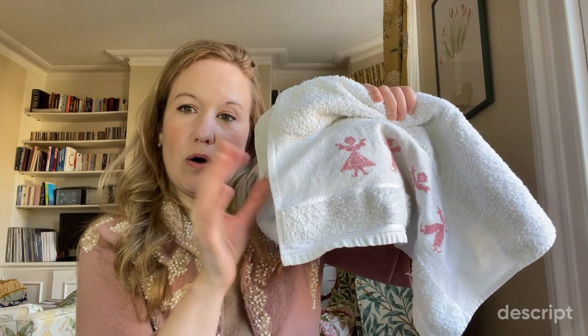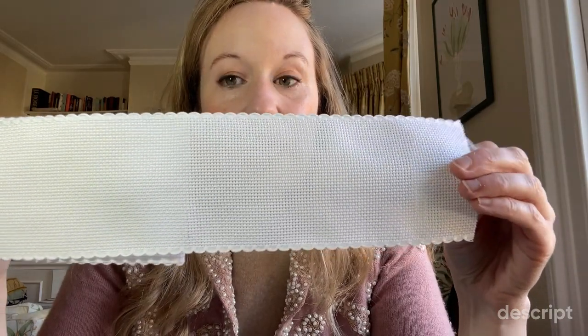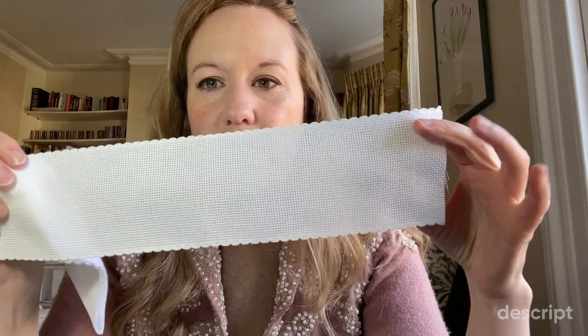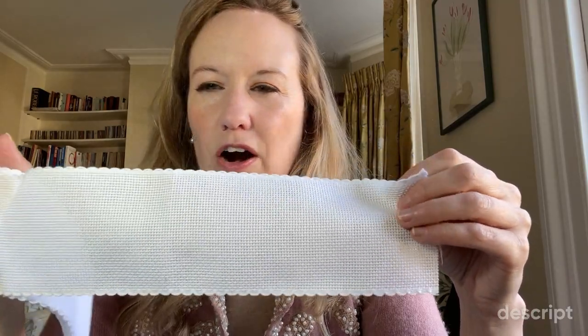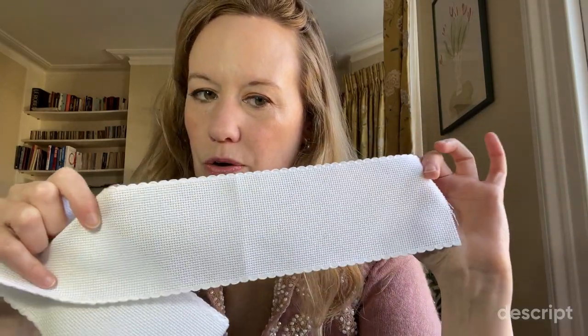So I first found some adaband. I couldn't actually find this kind of towel where this kind of cross-stitch fabric was already integrated into the towel. So I went onto Amazon and I found this, which is called adaband, and I'll link in the description the width of this because I think this is the perfect width — something like three inches wide. I can't remember the cross-stitch count but I think it's pretty perfect to go onto a towel.